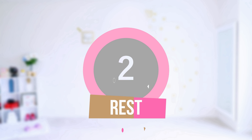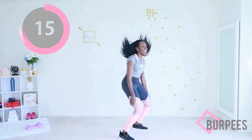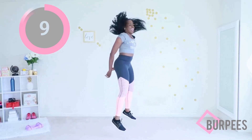Get ready, we're coming back in three, two, one — let's go! 20 seconds of burpees. Can you do it? Listen, you did the first two, you can do this round. The break is just around the corner. It's a five-minute workout — it goes by so fast.